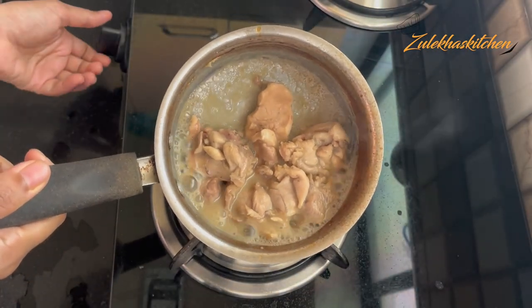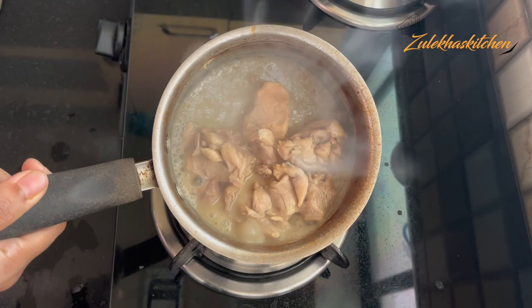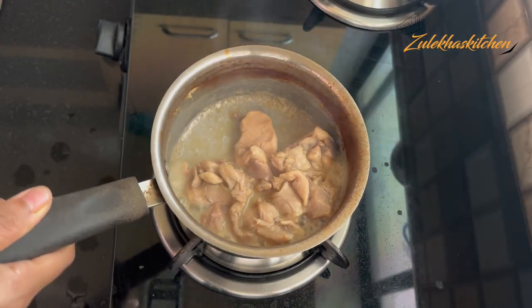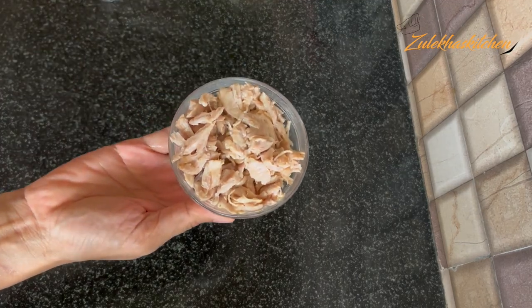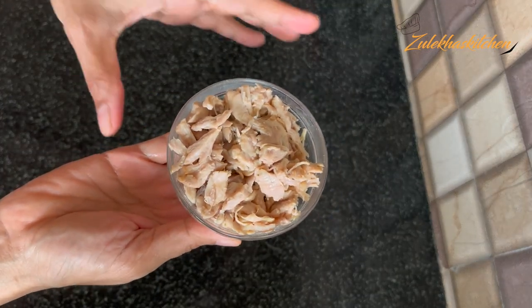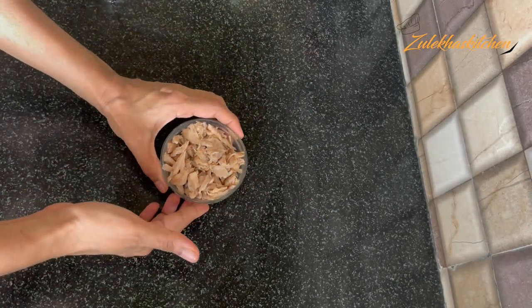I have a little water remaining because I have 500g boneless chicken here. I have added 1 tablespoon of seasoning and I need to add some other ingredients. Mix it up. Then shred the chicken like this.